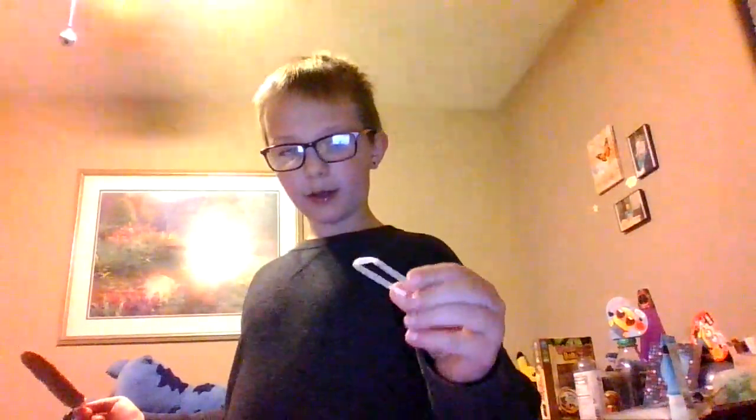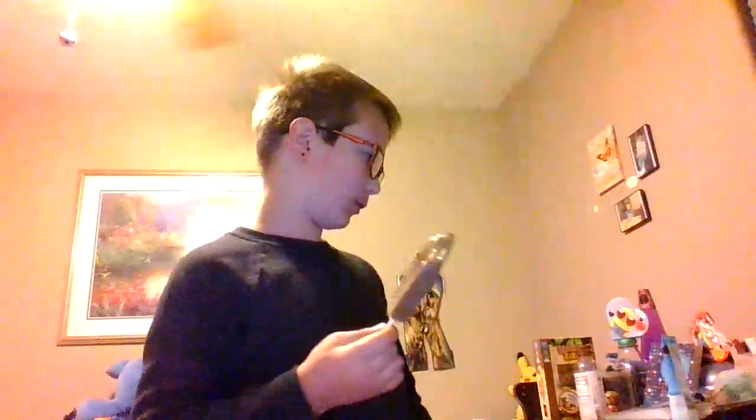Hey guys, here's another video. We are going to make these — you flick them and they go flying. I got this here, it's really good. Whoa, it's melting! You can buy these at Walmart.